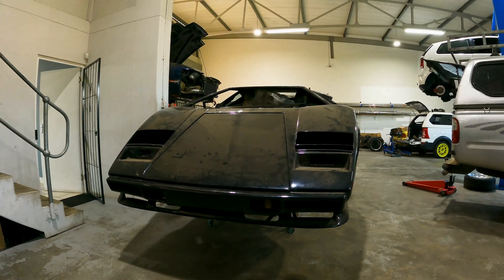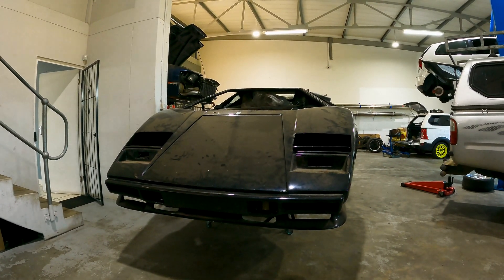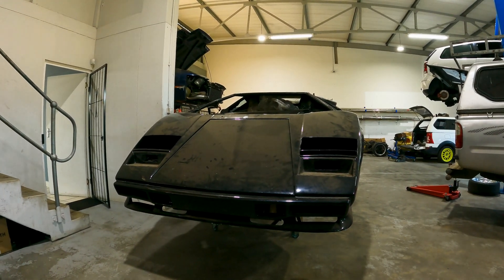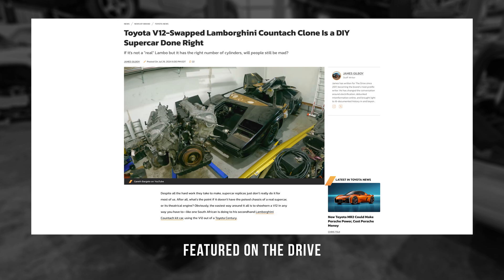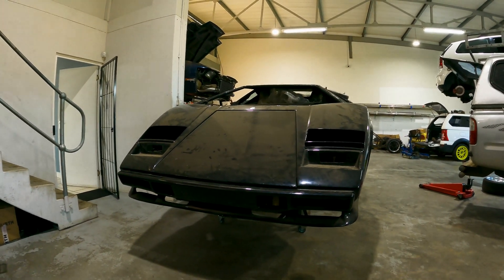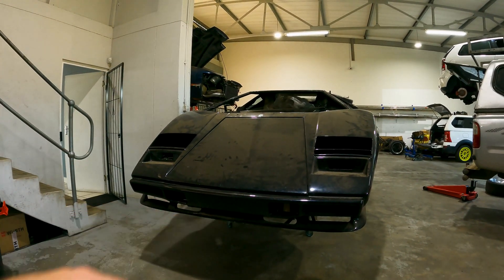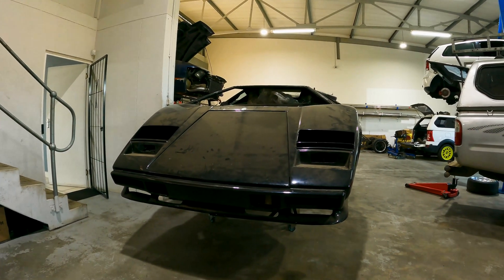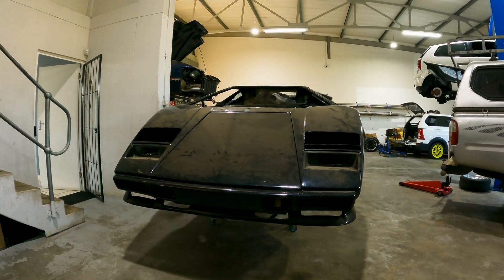Hello again and welcome to the next episode of what the internet is now calling the world's most reliable Lamborghini. This build has gathered a lot more attention than I initially thought it would — there was even an article written about it on The Drive. Thank you for all the interest, feedback, and comments on the videos and the project in general. We have a Lamborghini Countach replica getting a 5-litre V12 engine installed inside of it. I guess that's project car life.